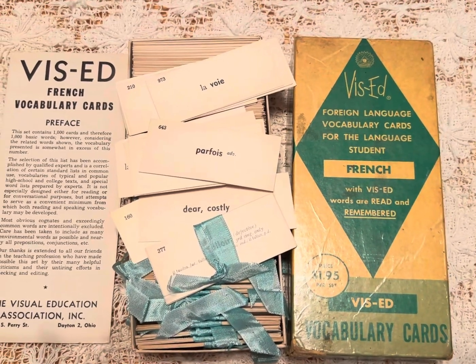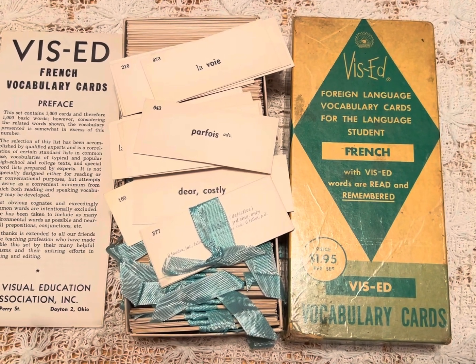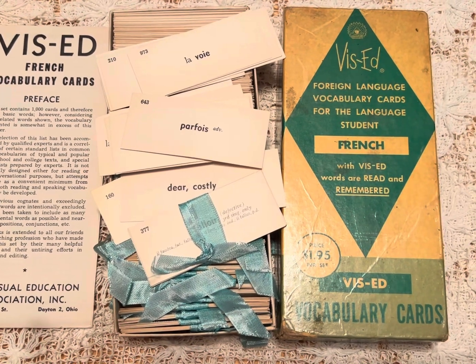Once again, it's a pack of 10 for $2.50 — foreign language vocabulary cards for the language student, French to English. I hope to hear from you. Thanks again. Bye.